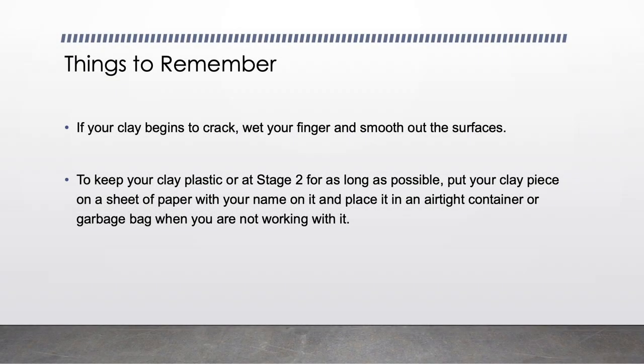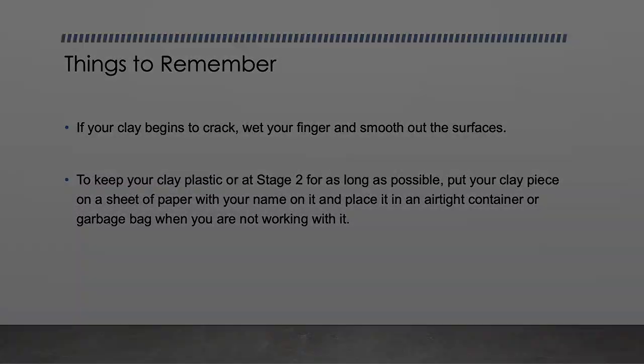Things to remember: If your clay begins to crack, wedge your finger and smooth out the surfaces. To keep your clay plastic, or at stage 2, for as long as possible, put your clay piece on a sheet of paper with your name on it and place it in an airtight container or a garbage bag when you are not working with it.